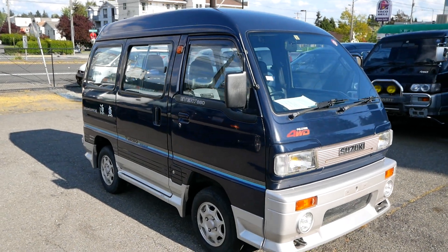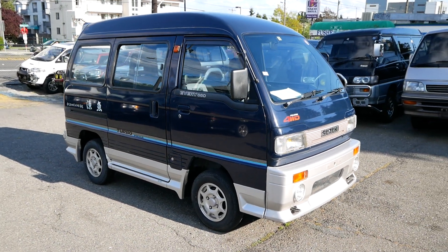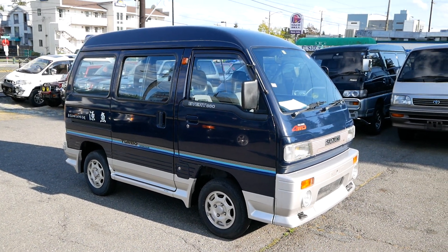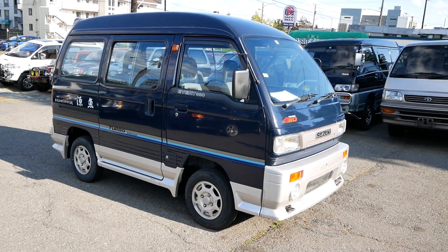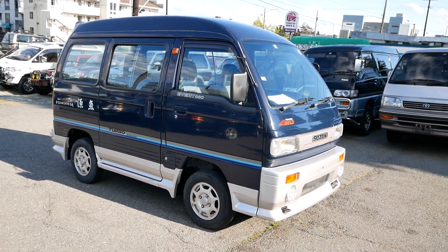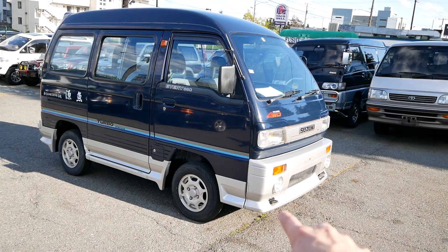Here we have our 1990 Suzuki Every. This is the Aero Tune trim level, so it's a bit different from the typical Every van because it has a bunch of aero add-ons on the exterior. You can see that front bumper has a bit more of a lip.